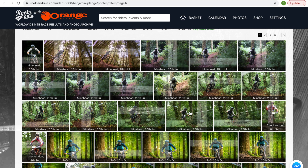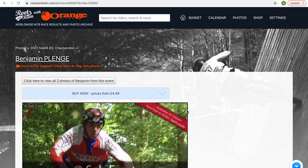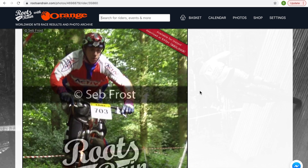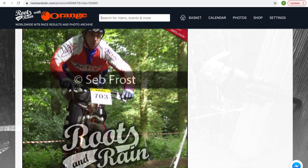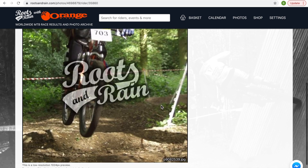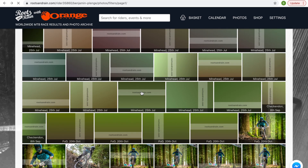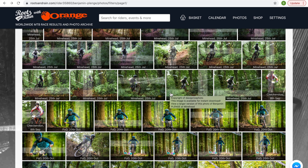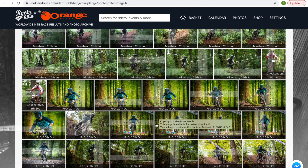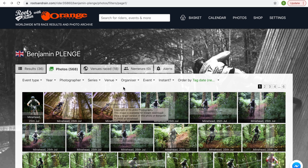It doesn't take long using Roots and Rain to get an idea of how you're riding and what you need to work on. I can look through a wide range of photos from this race and from previous races. I can even look back to this horror from probably the late 90s — look at those knee and shin guards, riding a hardtail. That was a big jump for me back in about 1998. Going back across Roots and Rain, if you ever do an event, it's a massive resource for checking in on your skill, your body position, and how you do it. You've also got all the pros on here too — it's an amazing resource.